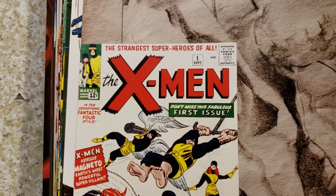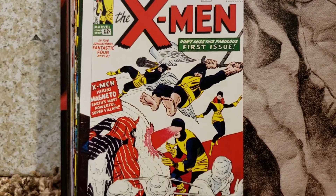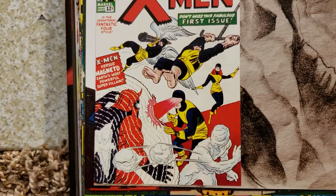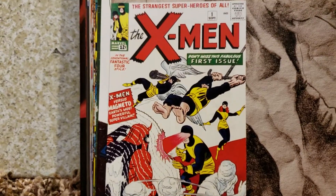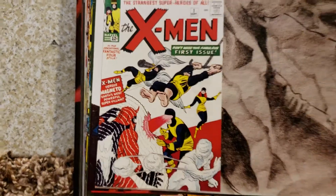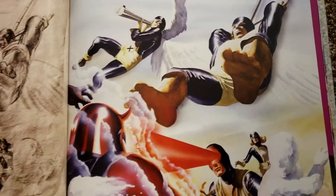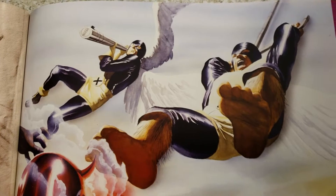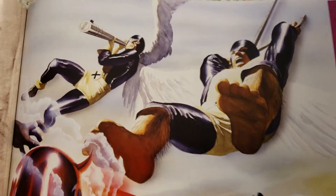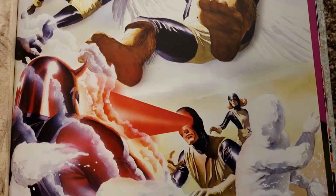Imagine having that - wow - a number one, X-Men number one. I'd love to come across a collection or something like that. I don't think they'd have anything like this at Half Price Books because they know what they'd be getting. But could you imagine somebody turned in these comic books and said we don't want to look at these? Yeah, I'll look at them. My heart stops. How much you want for these? Just a dollar each. Okay, I'll check through them while trying not to pass out.